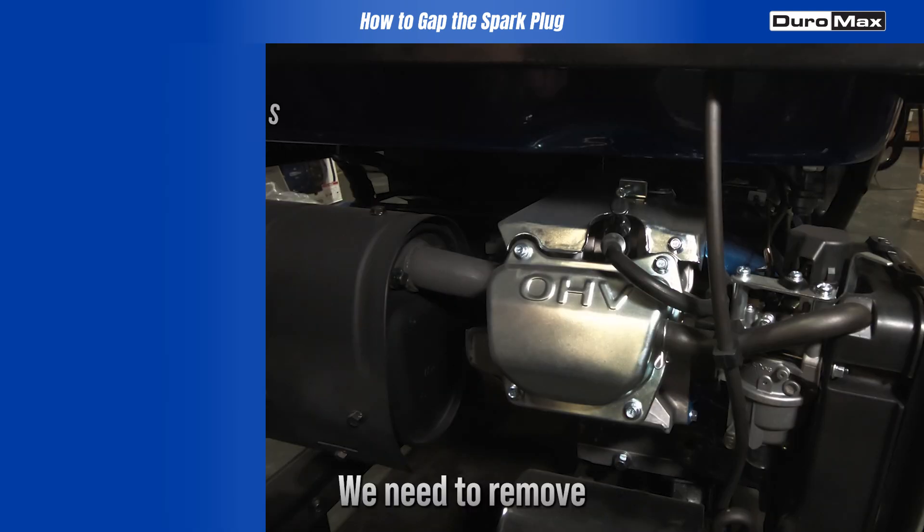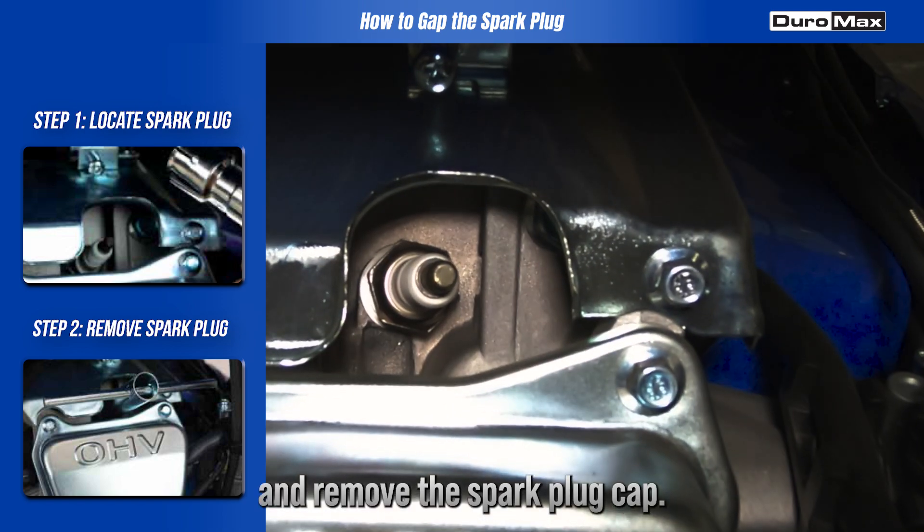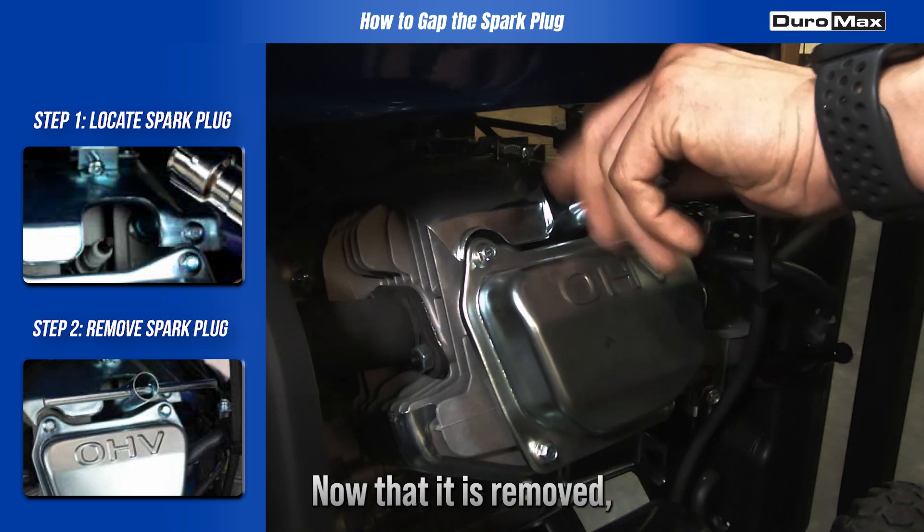First, we need to remove the spark plug from the engine. Locate your engine and remove the spark plug cap. Use a spark plug wrench to unscrew it.